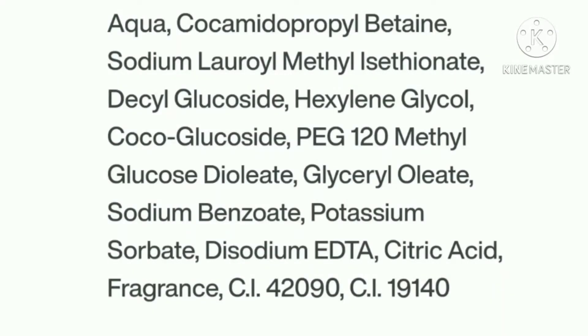Let's talk about the ingredients. They have displayed the full ingredient list on their website. I checked it along with the one displayed on the bottle, and they have not listed zinc — which is an important key ingredient in this face wash that they have highlighted on the front side of the packaging. The rest of the ingredients are shown on screen.